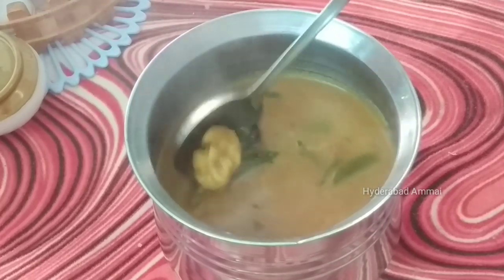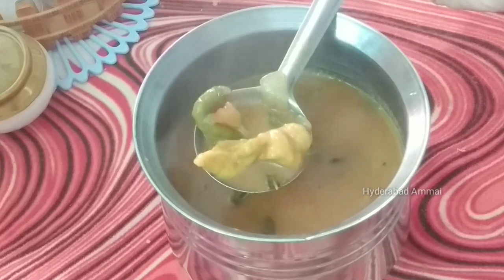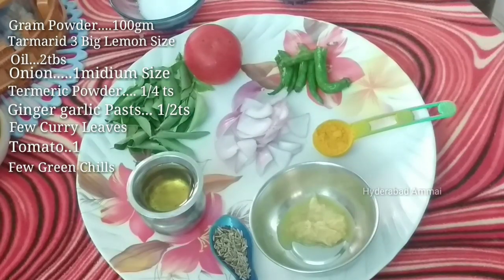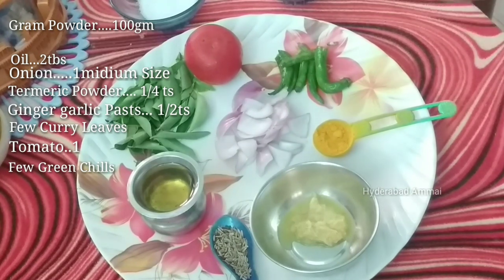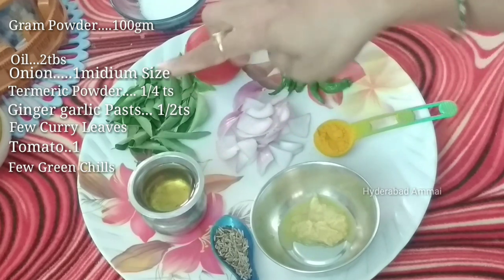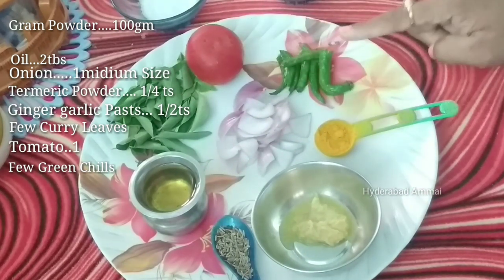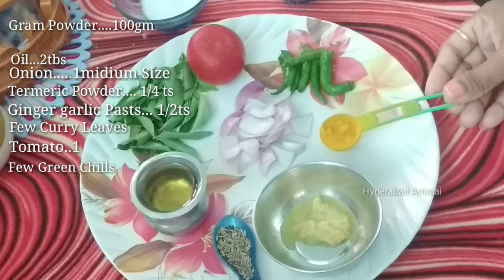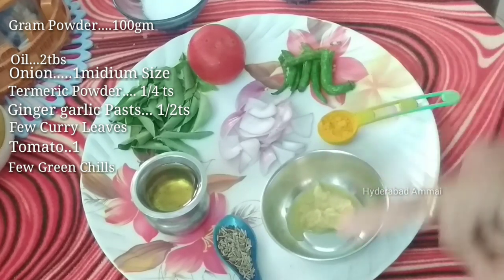I am going to show you a lot of vegetables. Let me know the ingredients: 2 tablespoons of oil. Some vegetables, red beans, basil, and some olive oil.